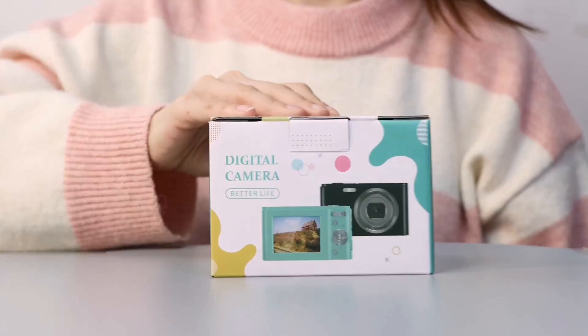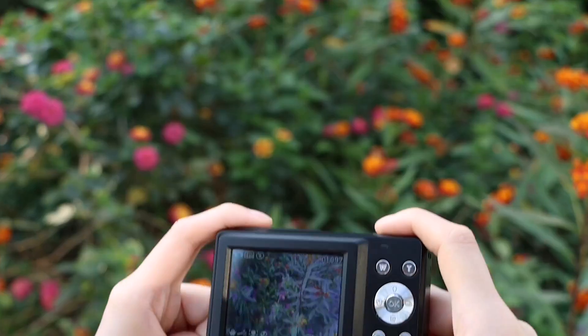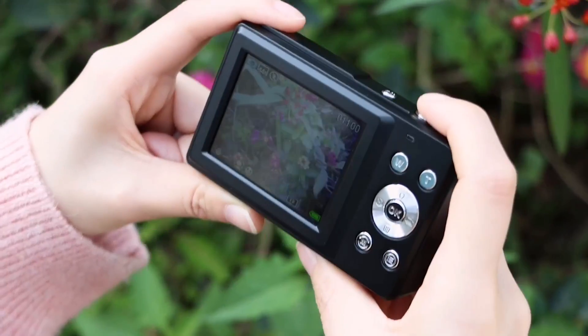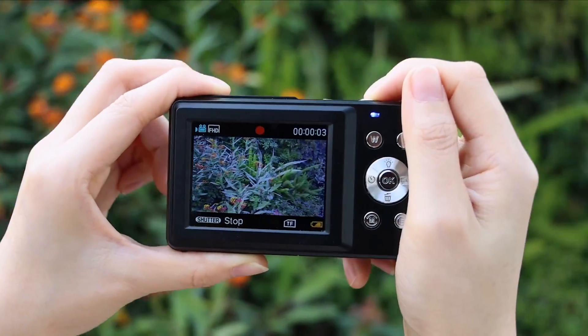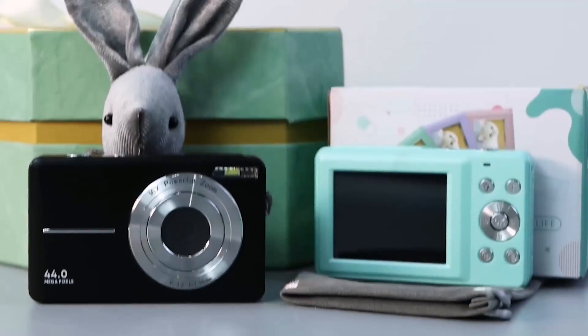Ease of use is another highlight of this camera. From the easy-to-access buttons to the simple functions menu and large LCD display, even kids as young as five years old can figure out how to use it in no time. Just install the SD card and battery, turn it on, and start capturing all your fun memories with friends and family.